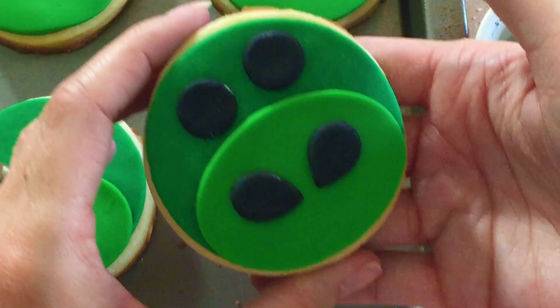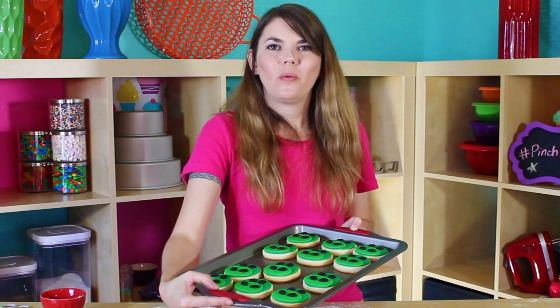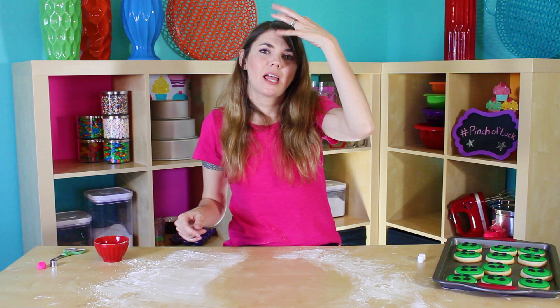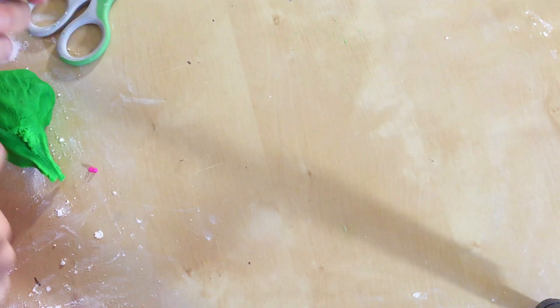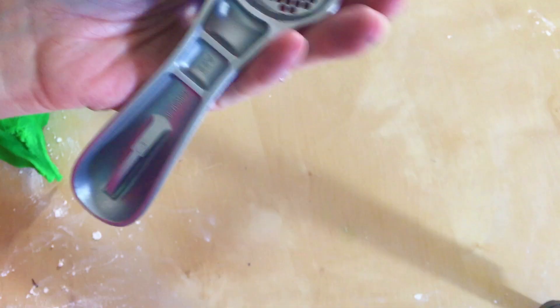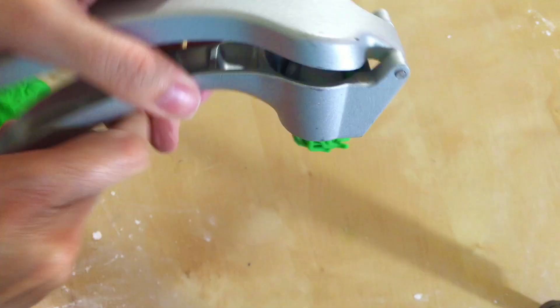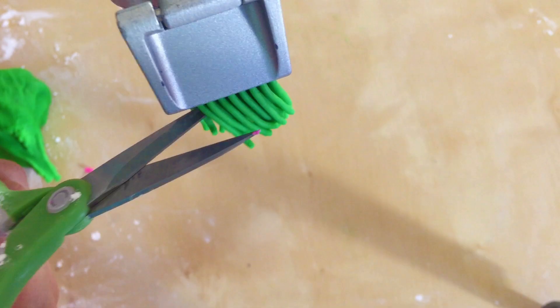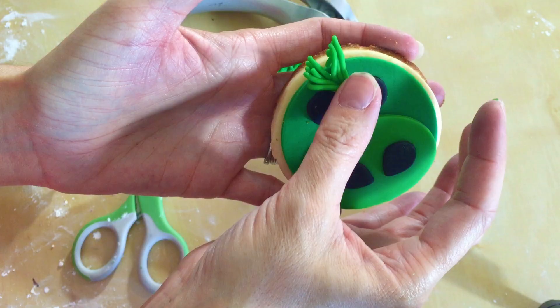Almost done! We need one more detail — it's a little poof on his head. We are going to do half old school with the pink poof and half of the new version with the lime green that we made. To make the hair we are going to use a garlic press — just stick a little bit of our fondant in there and push it through and it makes awesome hair. We are just going to take little scissors and take a little bit off and place it on our cookie.